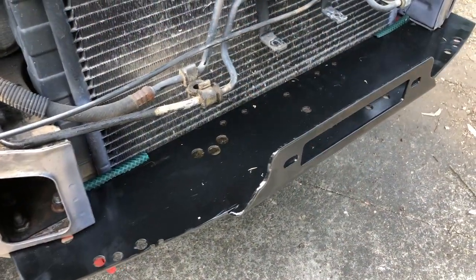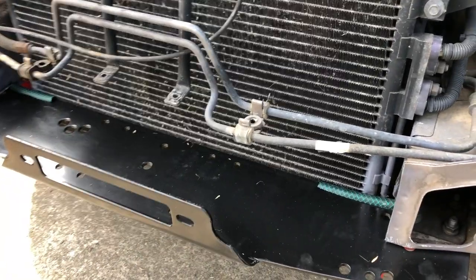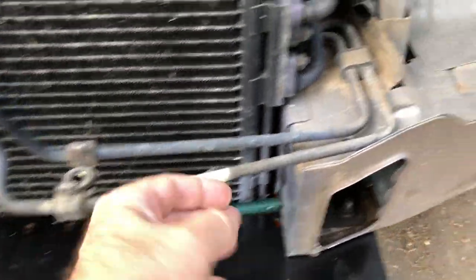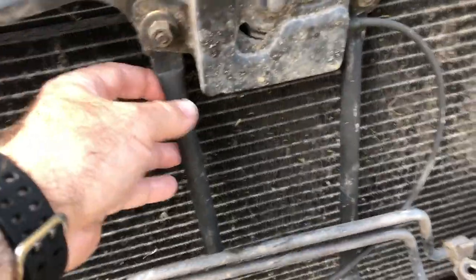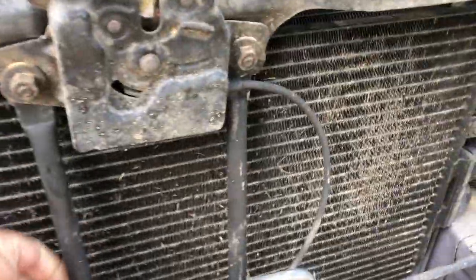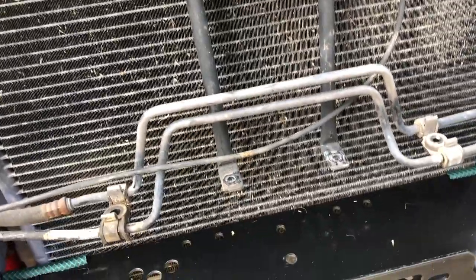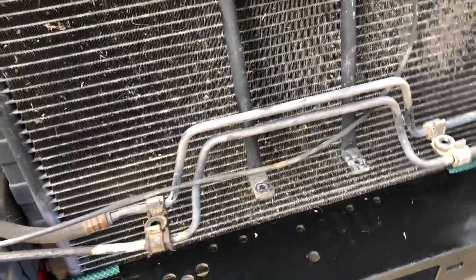The next phase of the operation will be installing the winch under the winch plate and then working out what needs to go around it. These pipes I can hopefully just bend enough so they'll go above the winch. I'll need to modify the hood strut supports so they rest on top of the winch bar, so I'll probably need to shorten them and find a way of attaching them.